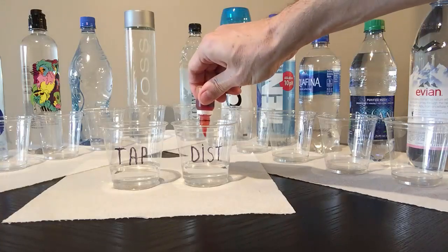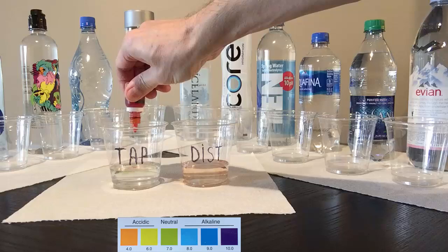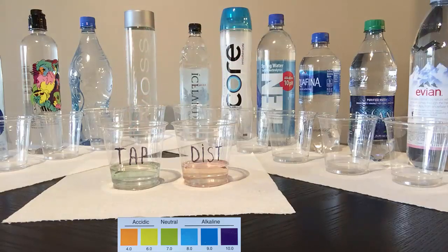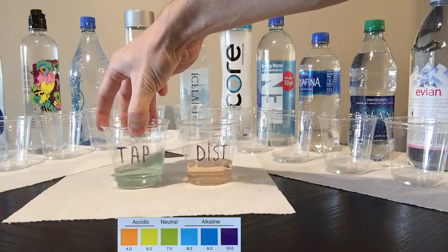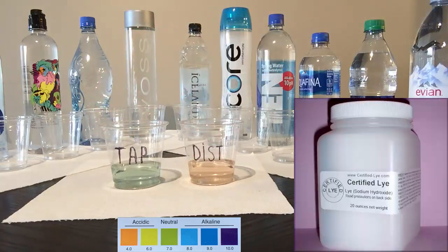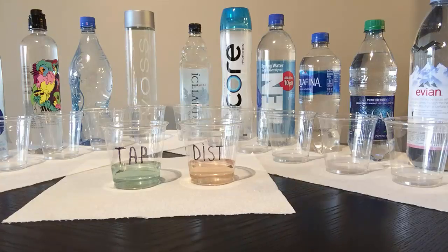Let's do a pH test on distilled water, which typically is acidic because there is nothing in it to provide alkalinity. And on tap water, which is typically slightly alkaline — but not for the right reasons. Local municipalities add lye to the water to make it more alkaline, because alkaline water is less corrosive to their pipes underground, and not necessarily healthier for you.